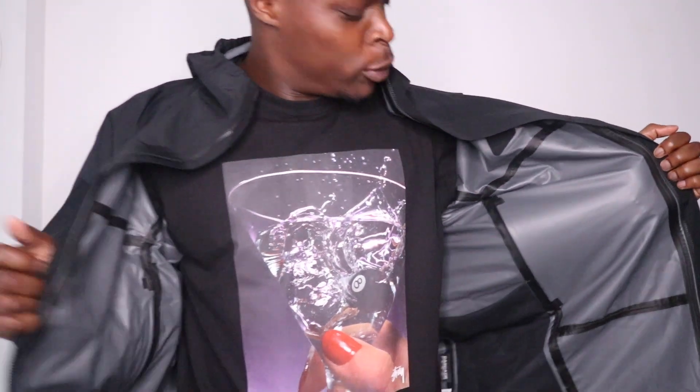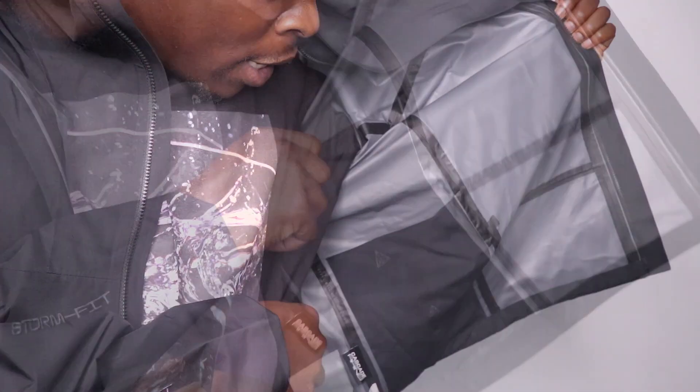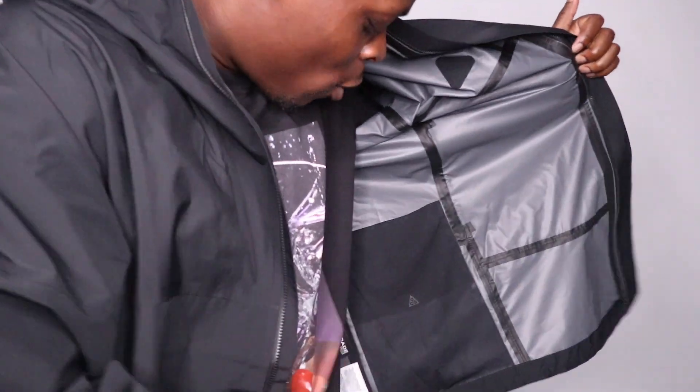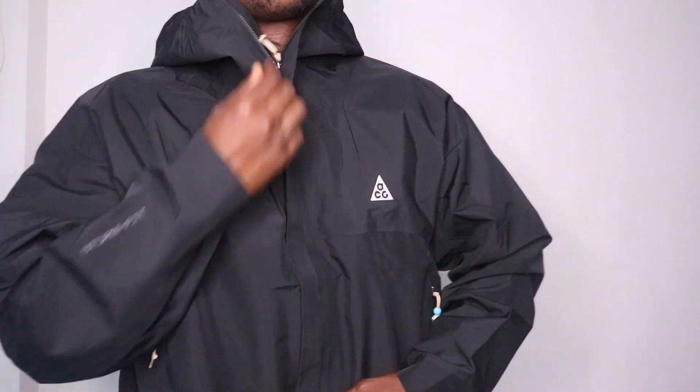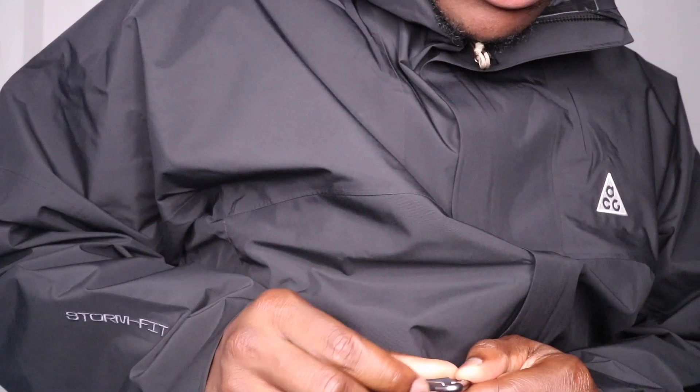This is a packable jacket — you can fold it and put the jacket inside its own pocket. I'm not going to pretend I know how to do that, but you can find instructions online. There's an interesting little Cascade Rains logo inside too. One nice feature I do like is the reflective night tick on the back of the jacket — very subtle. This jacket also has its own carabiner, so you can literally hook what you need onto there.